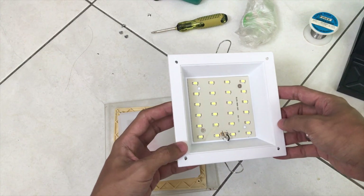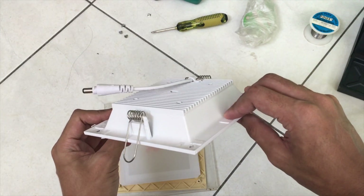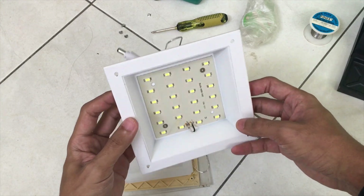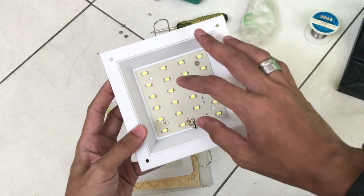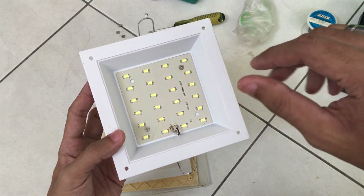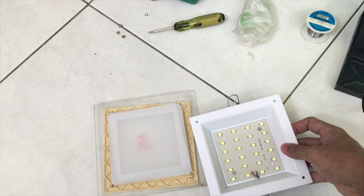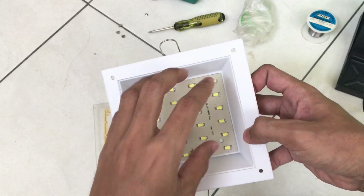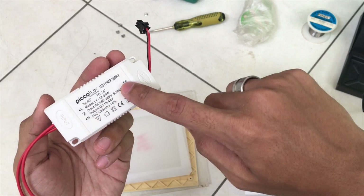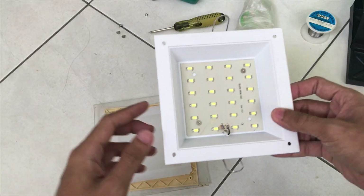Today in this video I'm going to show you how to fix and troubleshoot a ceiling LED. Before you buy a replacement LED, you need to troubleshoot first to trace what is causing the LED to malfunction — it is either the LED itself or the driver.